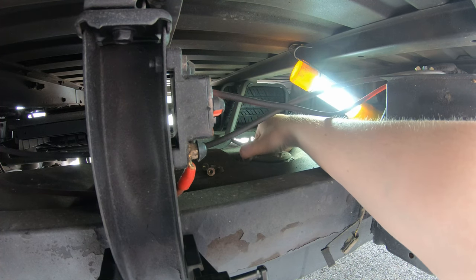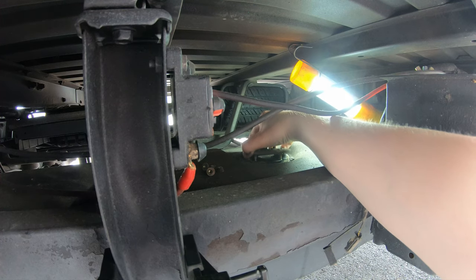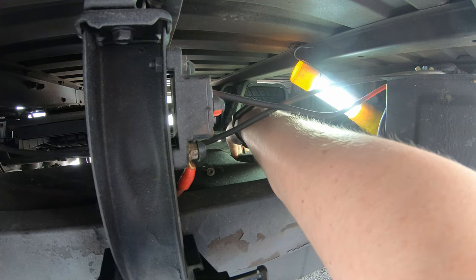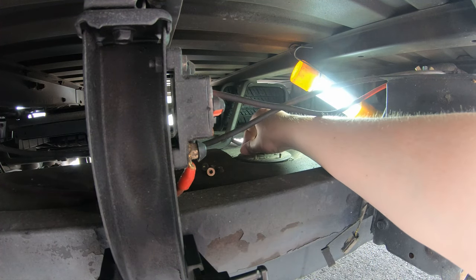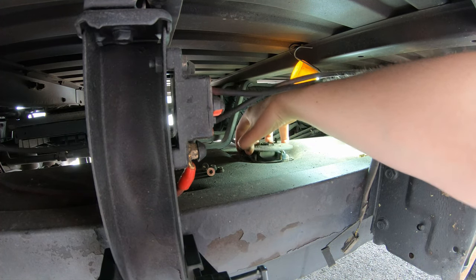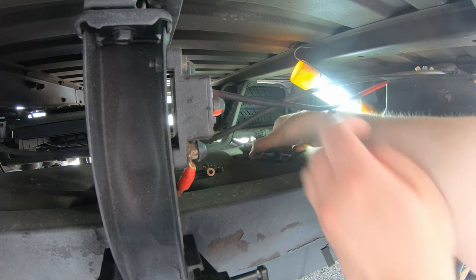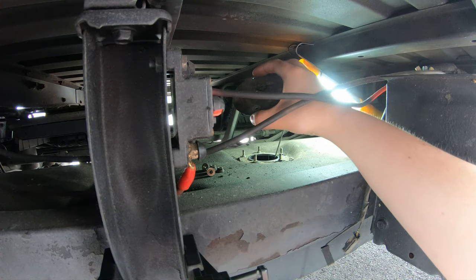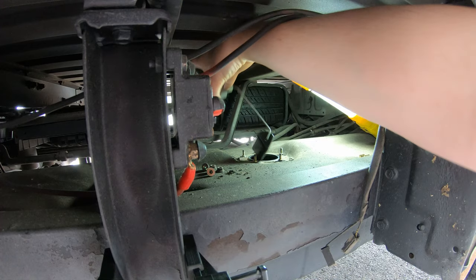All right, it's loose — that's good. It's stuck on the rubber gasket, of course it would be. Let's see here... There we go, nice and easy. There's the fuel meter.